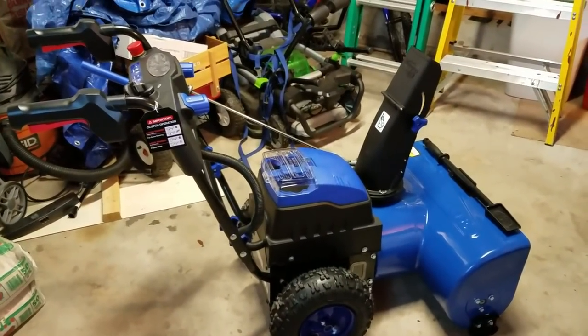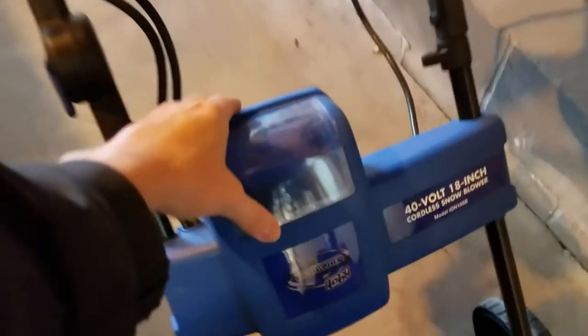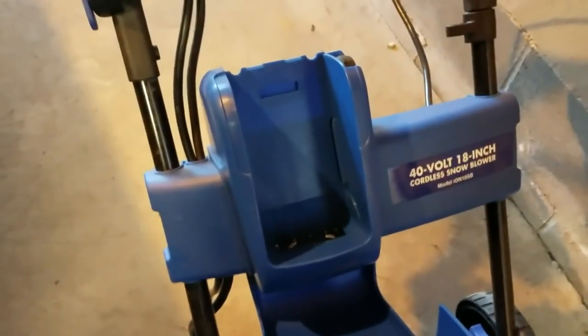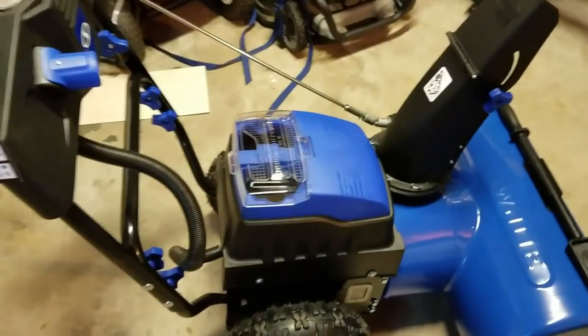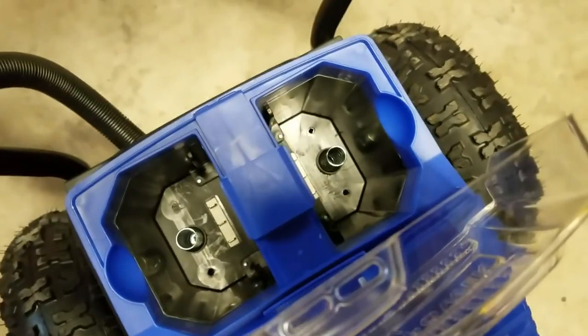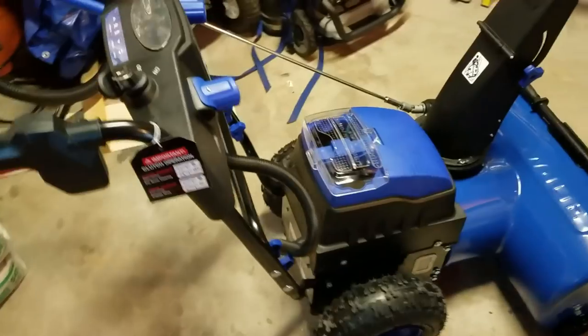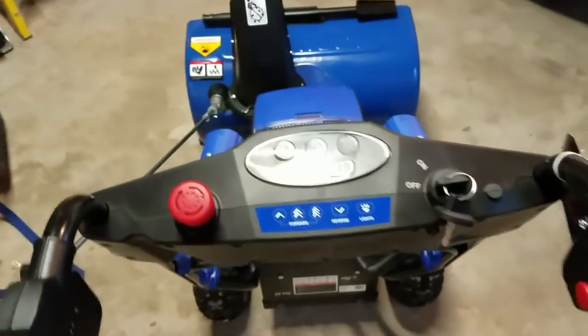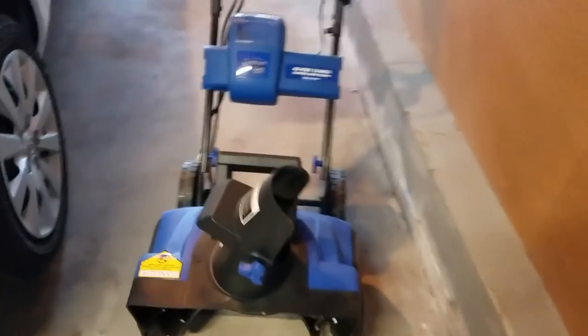The new snowblower uses two batteries, which is amazing. My original one uses one battery — a 40-volt 4 amp-hour battery. This new unit uses the same style battery but it's 5 amp-hours and it uses two of them. So instead of 40 volts, you're combining that voltage and getting 80 volts out of it. This is definitely a lot beefier than the other one — I can't even lift this one, whereas with the old one I could easily lift it with one hand.